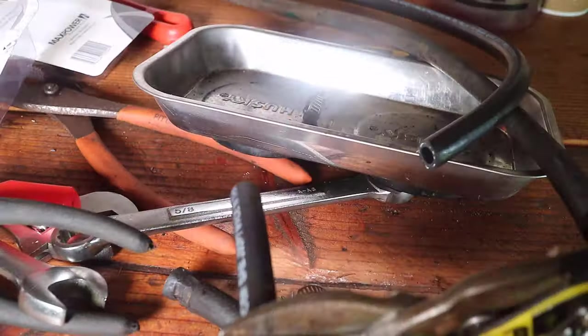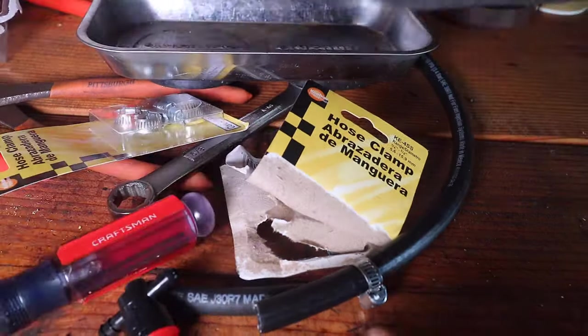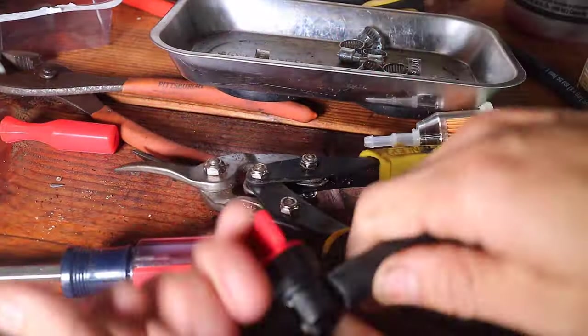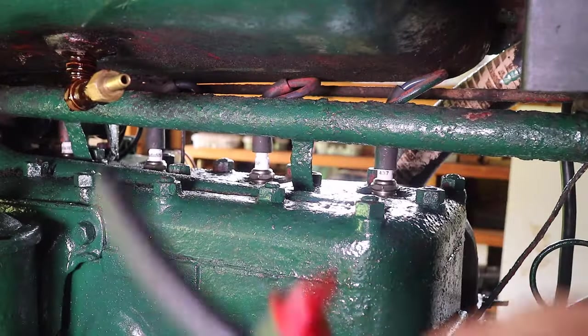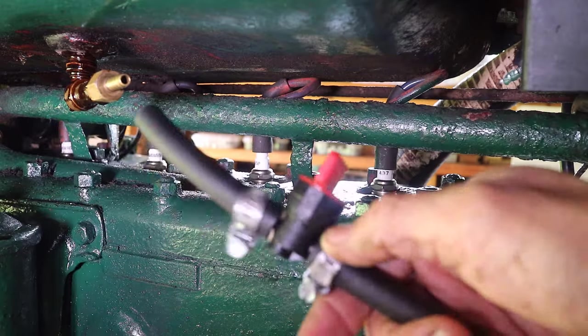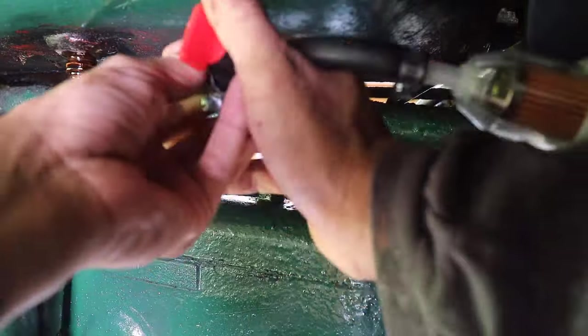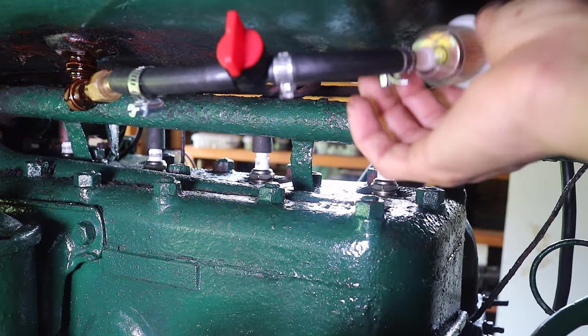I then cut new fuel line and added a fuel shutoff valve. The fuel shutoff valve would be useful when the tractor is not in use or when removing the fuel line in the future. A new inline fuel filter was also added to the fuel line. As previously installed, I added two different size fuel lines. Looking back, it would seem to be okay to have the same size fuel line throughout, but since this setup was not stock, different size fuel lines were likely installed due to availability at the time of the previous installation.